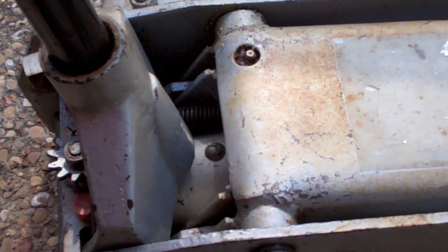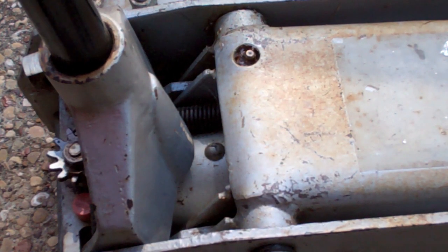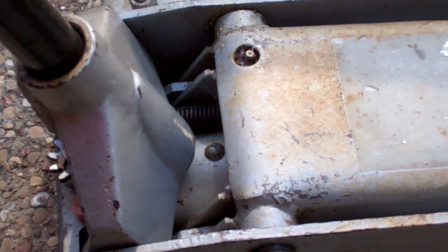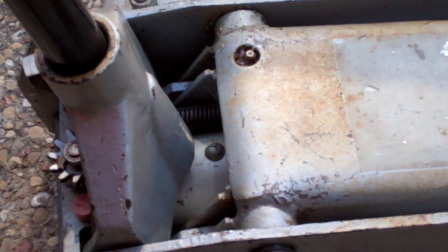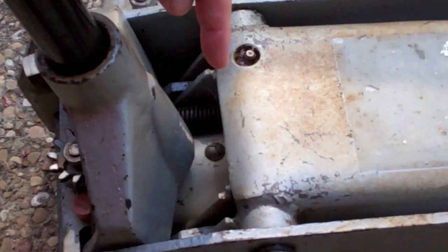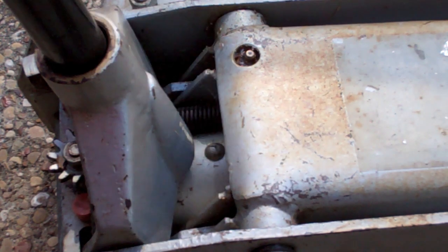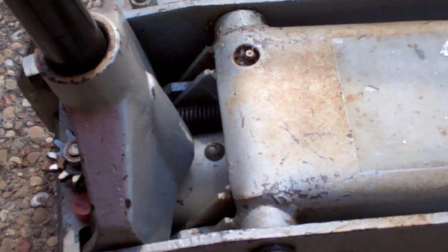Fill it all the way up, then turn your handle counterclockwise until it's open, and then pump your jack. It may take five or ten pumps and you'll see the air bubbles coming out through that hole. Once the air bubbles stop coming out, then you're done bleeding it — pop that cap back on and your jack should be good as new.